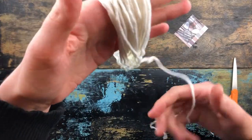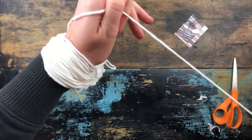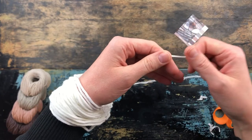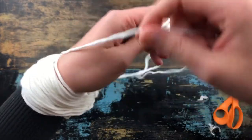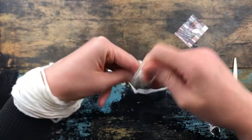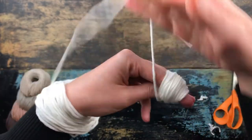So once you get it all straightened out and kind of even, I just simply loop it on my wrist like this and I begin to make a ball. Now I'm right-handed so you can do it the opposite way if you're left-handed. I begin to make the ball and then I just start taking the end and flipping it off of my wrist as I go. So I'm unwrapping it off of my wrist as I use the same hand to make it into a ball.